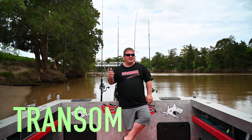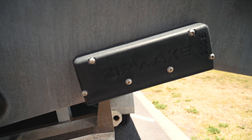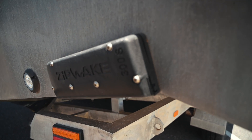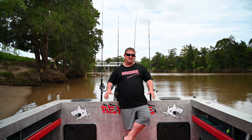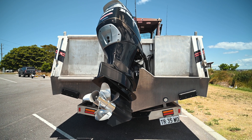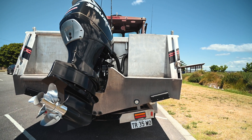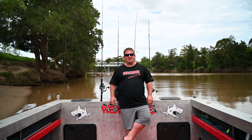We'll start on the transom. As you can see, we're running the zip wakes. The zip wakes are absolutely awesome - they're tops. It doesn't matter whether I'm by myself, I'll still use them. The boat does lean into the wind as all boats do, and the zip wakes just do an awesome job at keeping the boat nice and flat and trimmed perfectly. They're an awesome bit of gear.